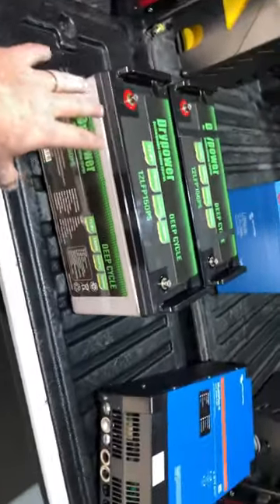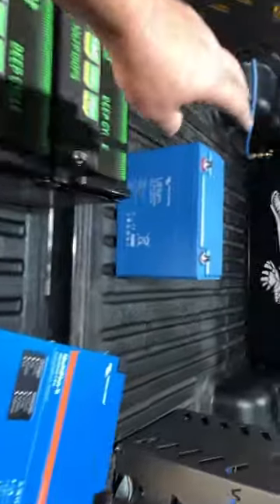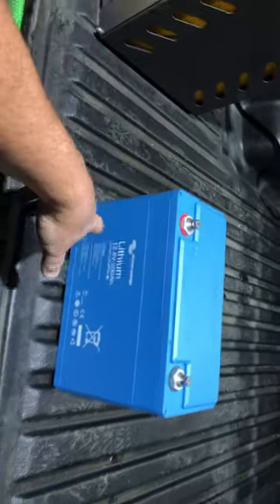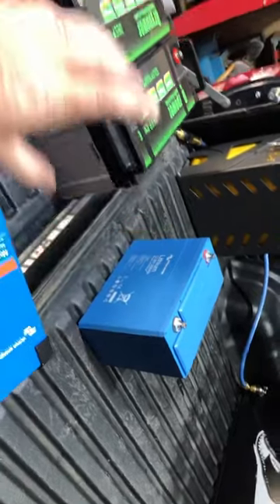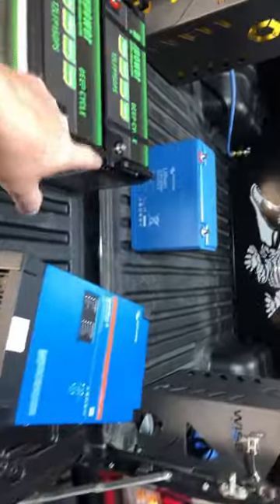Maybe pull one apart and give you a look inside. I've also brought back a Victron Lithium 200 amp hour smart battery. Look at the footprint of that — it is tiny compared to the dry power, but it is a Victron. It is a premium battery and you do pay for that privilege.